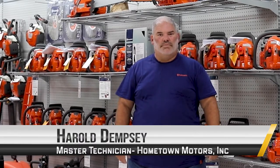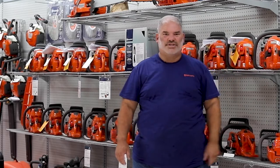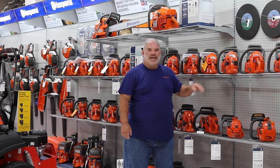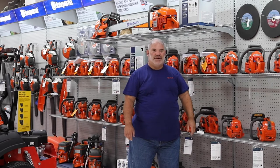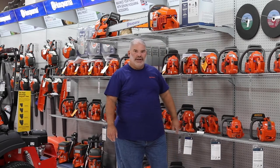This is Harold with Hometown Motors in Chillicothe, Ohio, and we're going to talk Husqvarna chainsaws. We're getting to this time of the year where a lot of us are going to be purchasing new chainsaws for cutting our firewood. So we've got the Husqvarna line here.